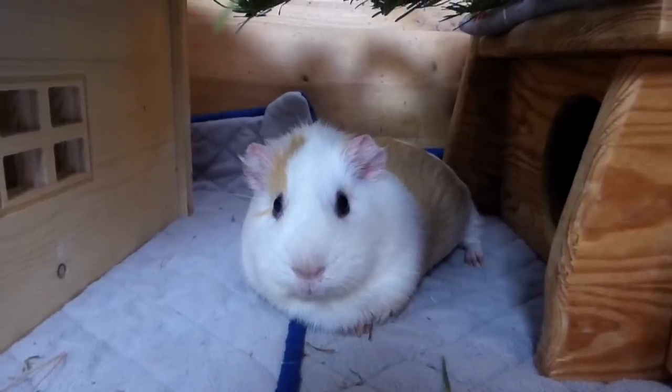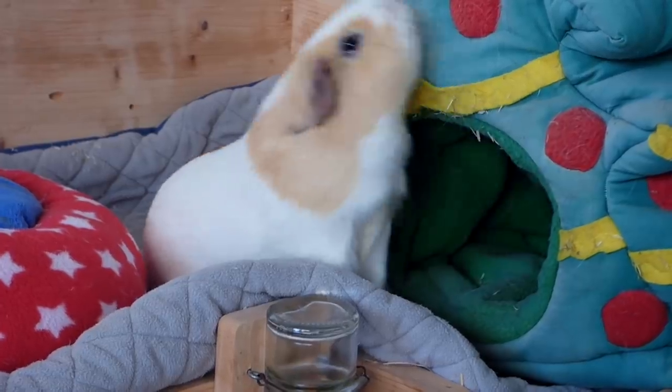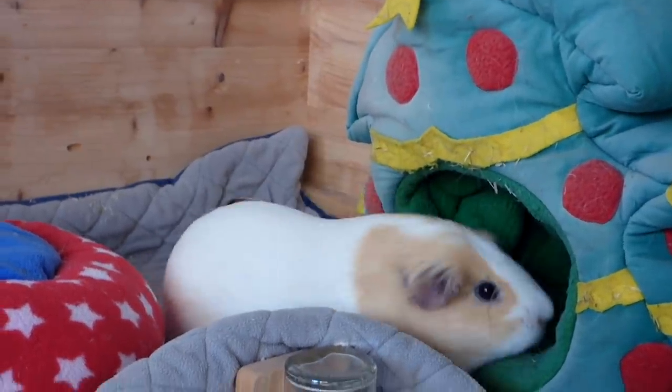Hey guys! Today's video is going to be life hacks for guinea pig fleece bedding. These are tips and tricks I have learned since I've switched to fleece bedding last year.